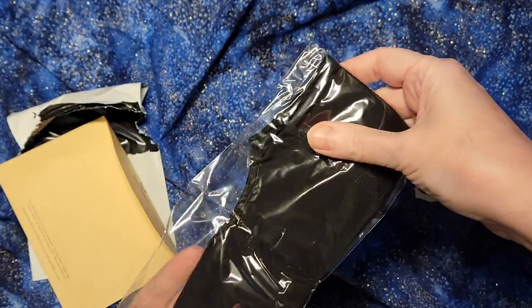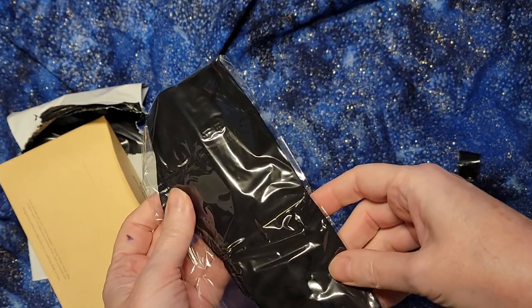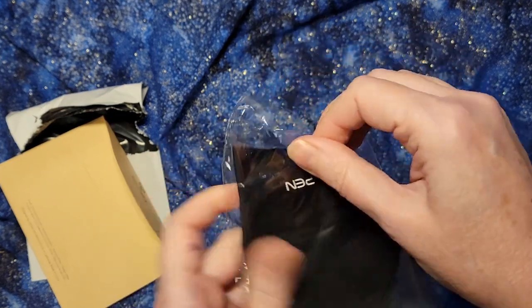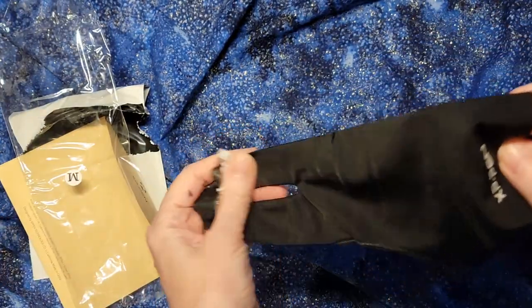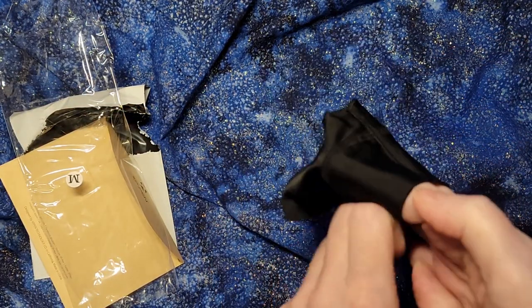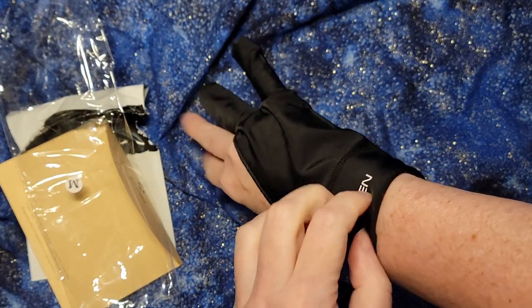The XP Pen comes with a glove, but I find that I'm always misplacing it and forgetting where I've put it down. I take my tablet to and from the art gallery every week, so it is very common for me to forget where it is and not have it. It ends up looking like that.